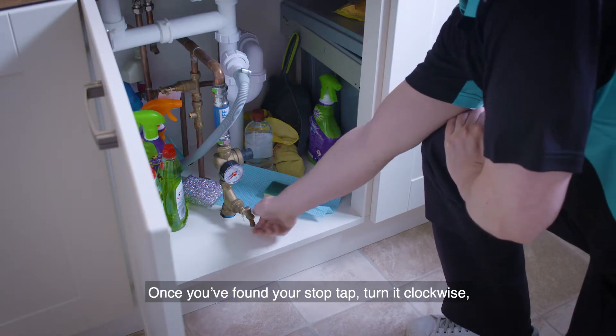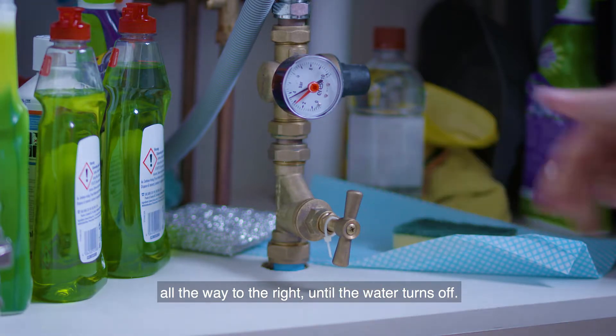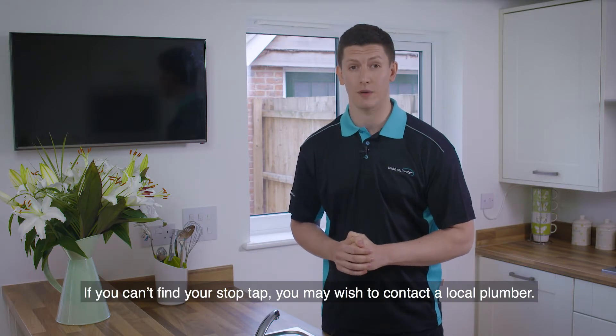Once you've found your stop tap, turn it clockwise all the way to the right until the water turns off. Just be careful not to force it too much as this can cause damage. If you can't find your stop tap, you may wish to contact a local plumber.